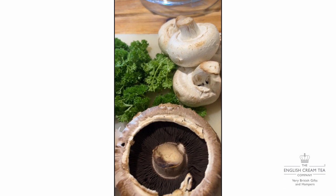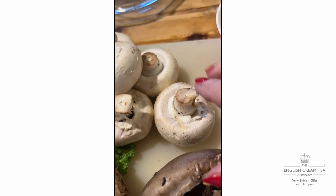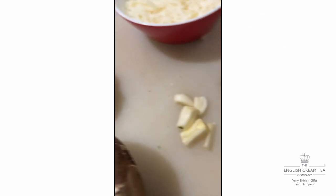We're making stuffed mushrooms, and they can either be a sort of canapé or starter — so you'd stuff little ones for that — or a big whopping main course, or if you've got a vegetarian.